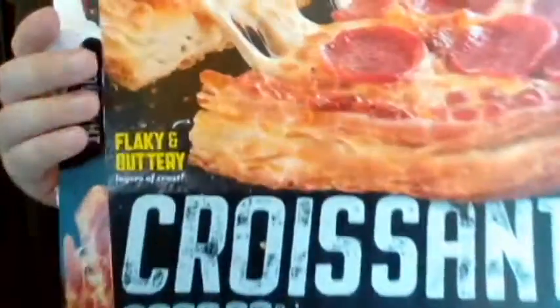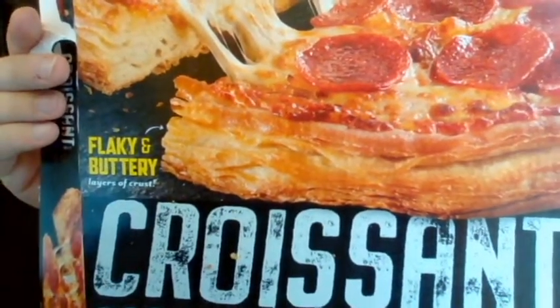Hello everyone, this is John back with another review. Today I'm going to be doing a product review of a new frozen pizza that has come out relatively recently. And this is from DiGiorno — you know it's new, it says so right here: New. This is the croissant crust DiGiorno pizza.